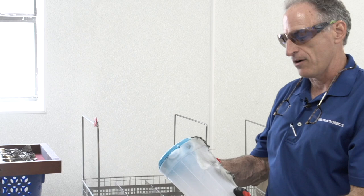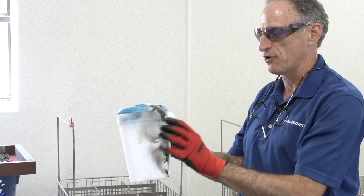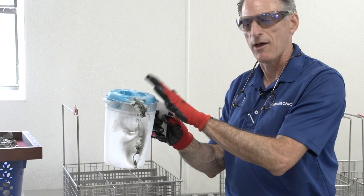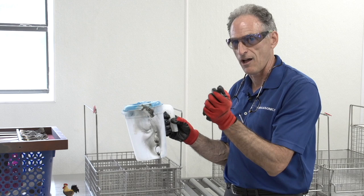We have an assortment of items from a fire and we're going to talk about what can be cleaned and what we cannot expect. This water pitcher is burnt to the point where there's a hole in it and molten plastic. There's no amount of cleaning that's ever going to repair this. So this is something you photograph, add to the total loss list, and wait until your client signs off on a total loss release.